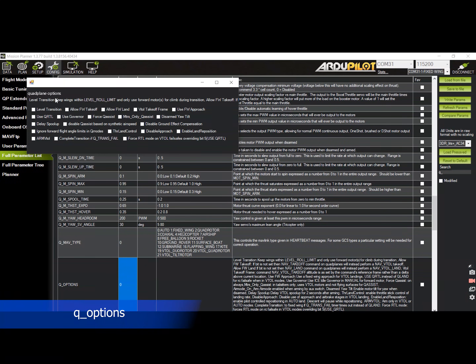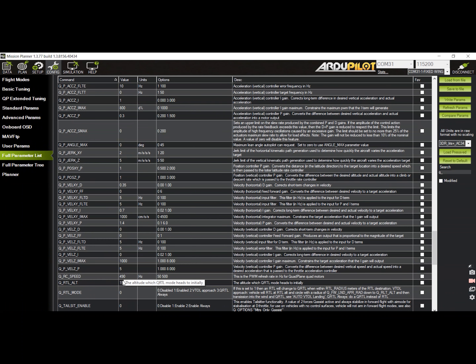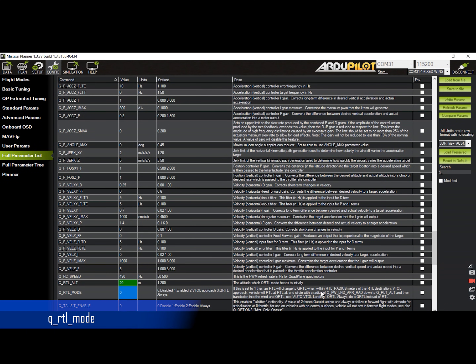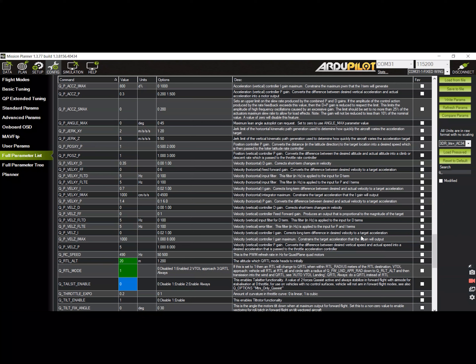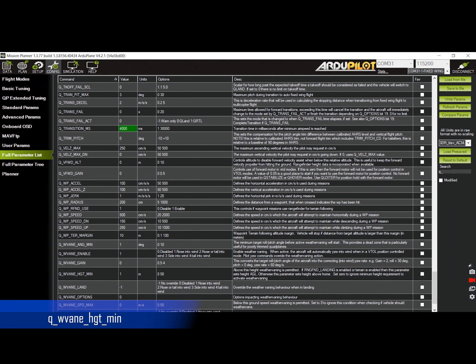The next item to set is the Q Options. I recommend enabling the level transition for stability, the throttle land control for adjusting the descent rate on landing, and the land reposition for nudging the landing sequence. You can also set the Q RTL Altitude to the desired height by changing the Q RTL Alt value to make sure it will clear trees and other obstructions during RTL. I would also recommend setting the Q RTL Mode to 1 to enable the plane to approach in fixed-wing mode, then automatically transition to Q-RTL once it reaches the RTL radius. Optionally, you may adjust the tilt rate down and tilt rate up to 20 and 80 respectively for a smoother transition. You can also adjust the transition speed to alter the transition time. The minimum height where weathervaning will be active can be set to around 15 meters.